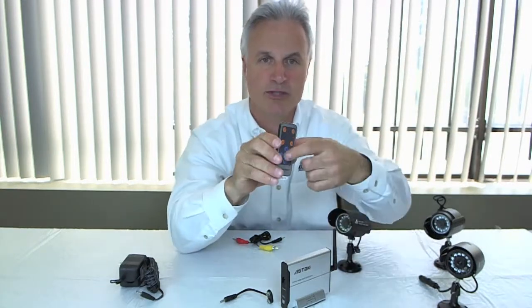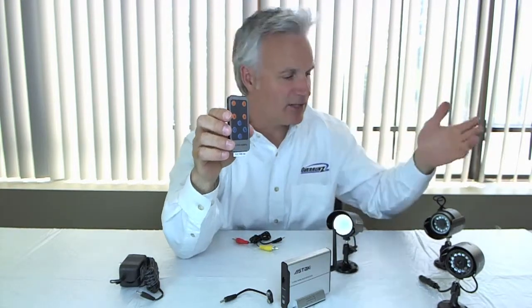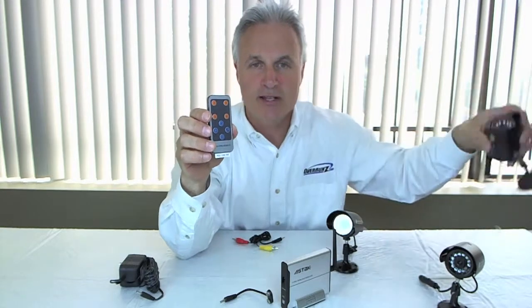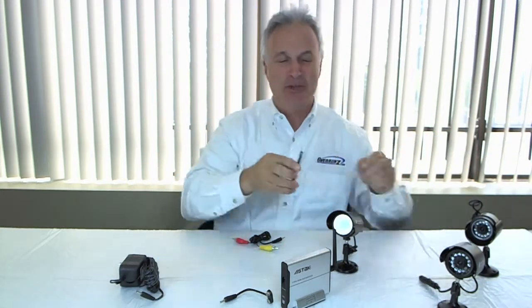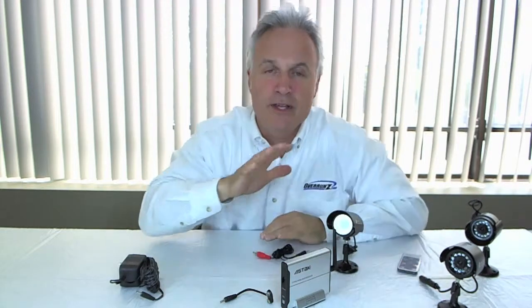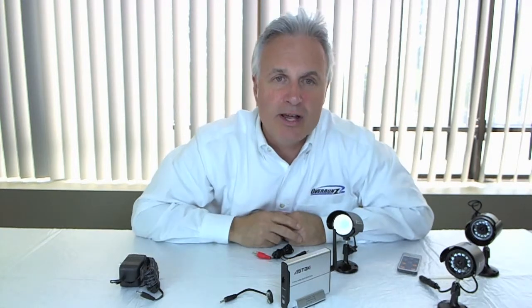If you mount this one in the baby's room and you want to see what's going on in the baby's room, you hit number one and you can see what's going on. These are also color units, so the image that they're producing on your monitor is a color image.